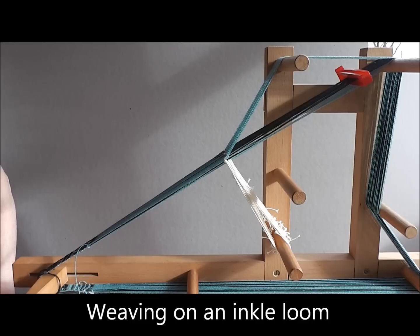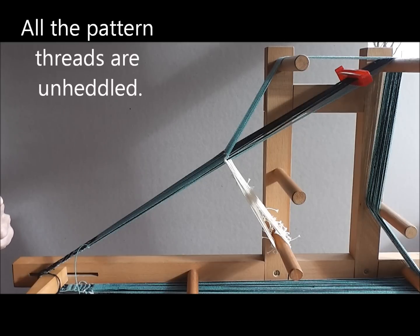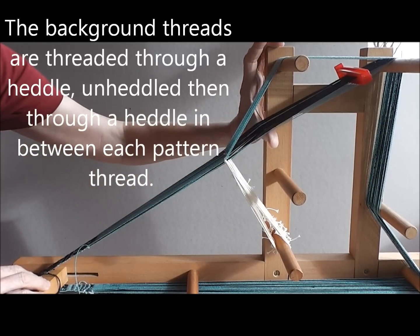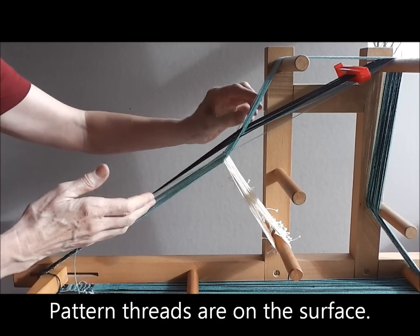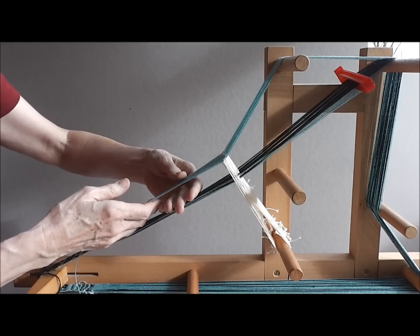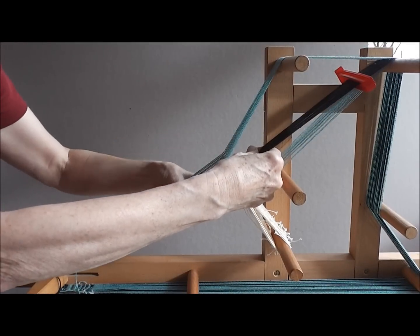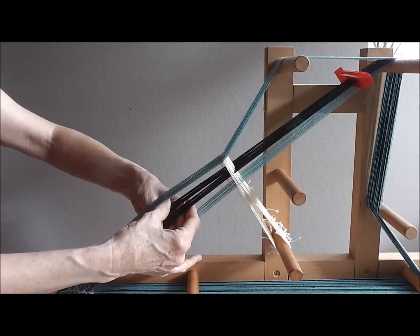I will now show you how to weave this type of band on an inkle loom. On this loom all of the pattern threads are black and the background threads are turquoise. All of the black pattern threads are unheadled and therefore are free to move. There are two sheds. When you raise the bottom layer all of the pattern threads and the background threads come to the surface. When you lower that layer all of the pattern threads go to the bottom layer for you to pick up to make the pattern. On this loom there is a slight adaptation: if you put a clip around the pattern threads it means you can select them so that when the pattern threads are on the bottom layer it is much easier to choose which ones you need to appear on the surface.